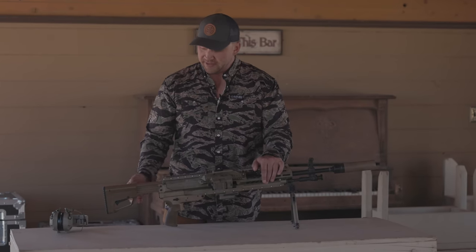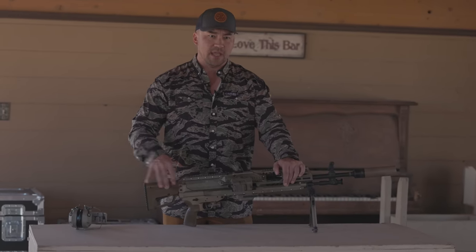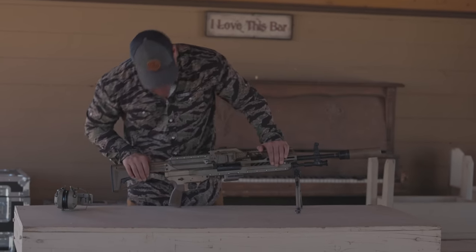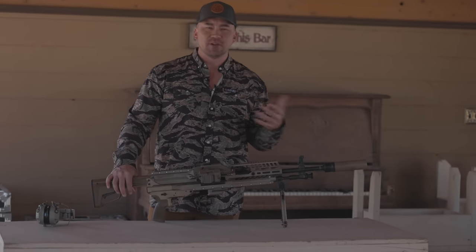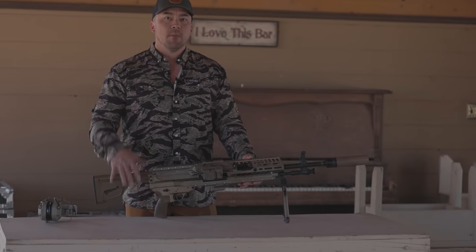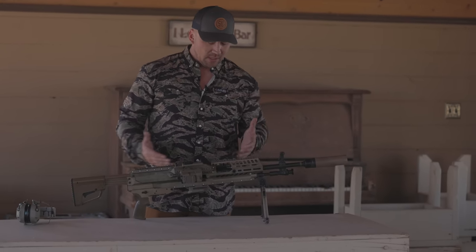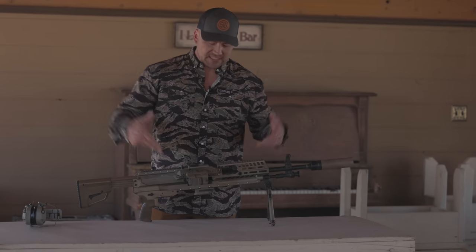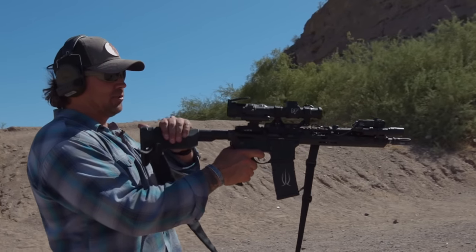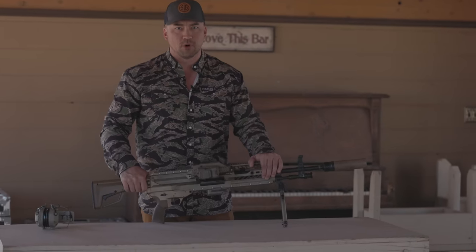It doesn't have a traditional buffer assembly — there's an empty tube — but the retractable stock setup is perfect and you can swap it out for different configurations. I held this like a carbine and shot it similarly to a gas-impingement 308 like a LaRue OBR or SR-25, but with less recoil. The engineers wouldn't tell me the system that dissipates recoil, but supposedly the felt recoil is the same as an M4 — illustrated in my gunfighter carbine course by shooting it single-handed.